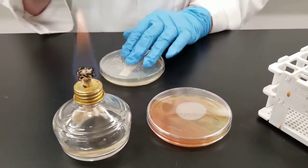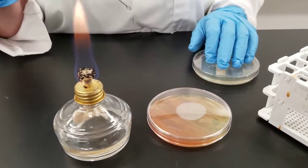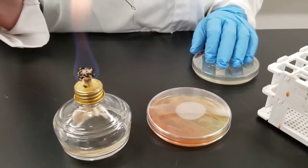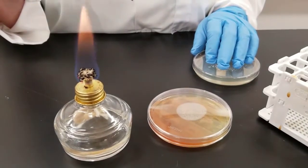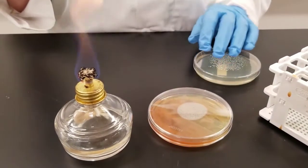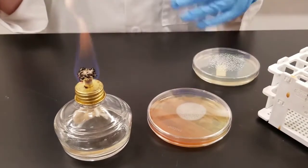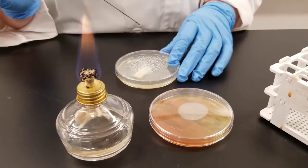The first plate you noticed was pink — it's called a MacConkey agar. It is selective and differential. It is selective in that only gram-negative bacteria will grow on it. And it is differential in that, depending on how it grows, you can tell a difference in color as to whether the organism is a lactose fermenter or not. We will look at these after they have grown and explain the results at that time.